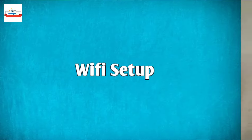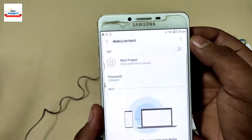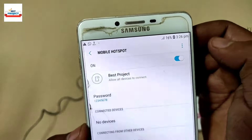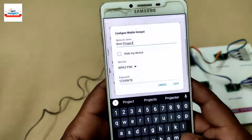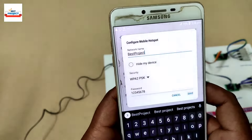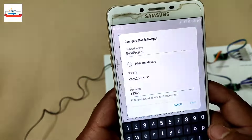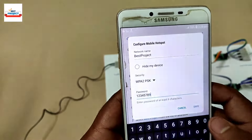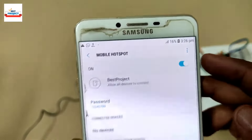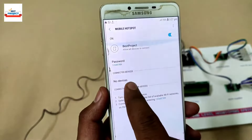For the IoT application we need to connect our model to Wi-Fi. For this purpose we will use a mobile hotspot — a Wi-Fi router can also be used. We need to change the Wi-Fi name and password, setting them according to the code uploaded inside the board. After entering the Wi-Fi name and password, we open the hotspot settings and turn on the hotspot.